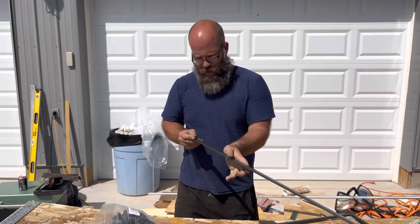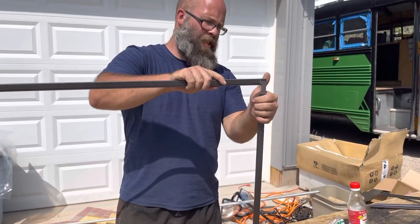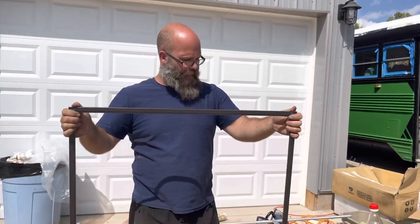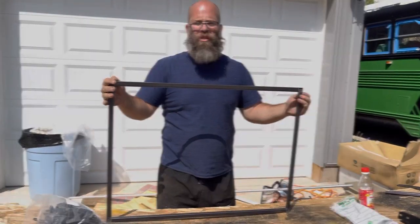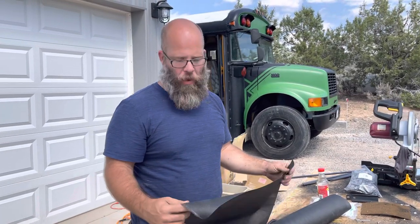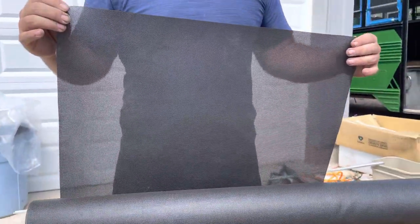It's kind of like Legos. Now your frame is complete and it's time to put the screen in. Before we put our screen in, I want to talk about the screen we're using — it's 90% solar screen. It's a little bit thicker than your standard screen and you can see that the mesh holes are a little bit smaller.